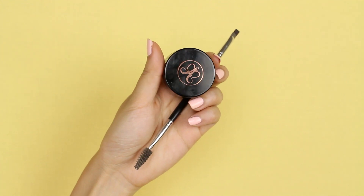Moving on to brows, I'm going to fill mine in with Anastasia Beverly Hills Dip Brow Pomade, and I'm in the color Ebony.